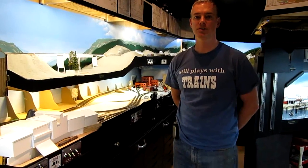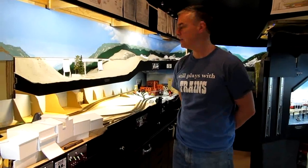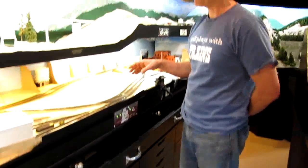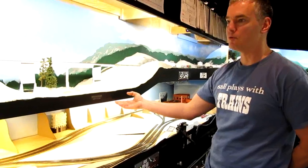This is the second video, focusing on the construction techniques — mechanical construction techniques — used to build the Colombian Western Railway. Most of the railway, nearly all of it, is built from three-quarter inch good-one-side plywood. It's been very reliable with very little movement.